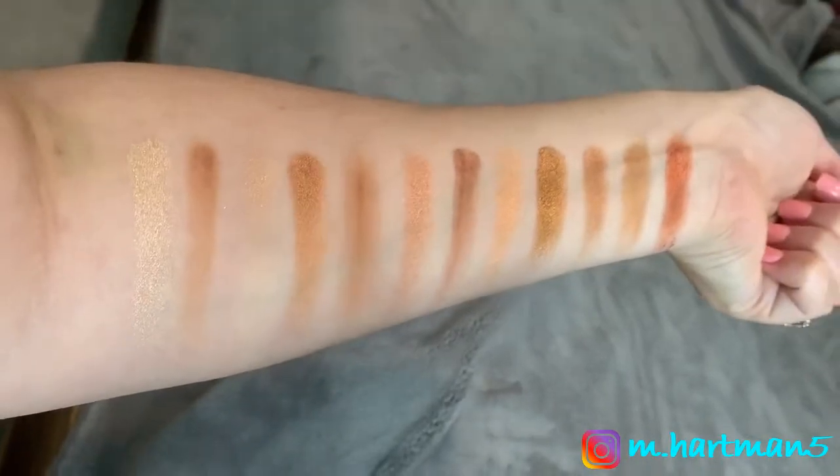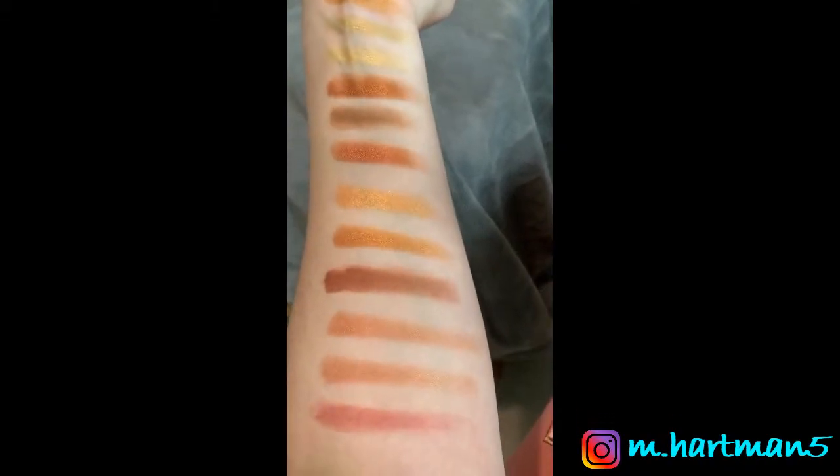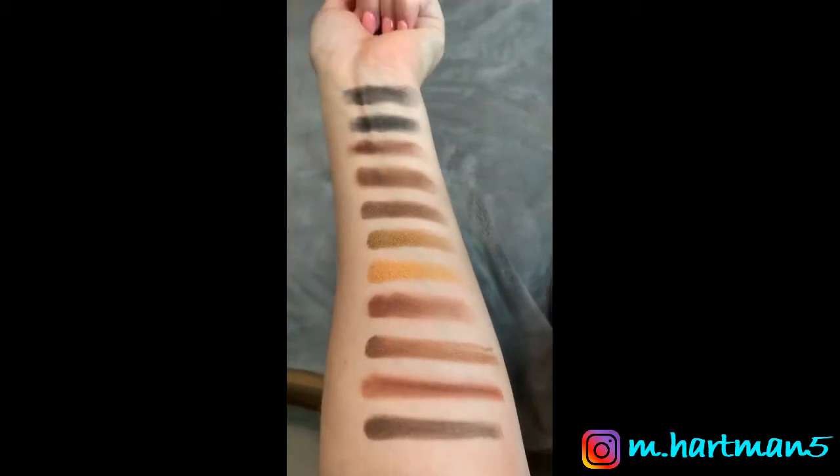I'll insert a swatch of all the different colors of this palette so you can see every single color. I do know they have it at Ulta, which is exciting that they brought it to Ulta — they don't always bring all of their palettes there. I'm just finding all my different brushes for my eyes.